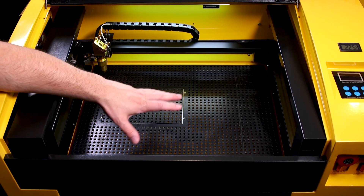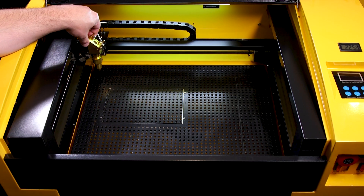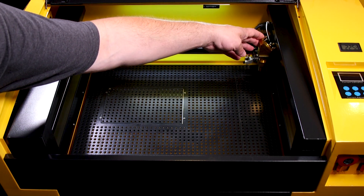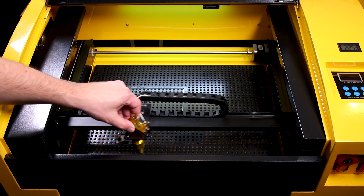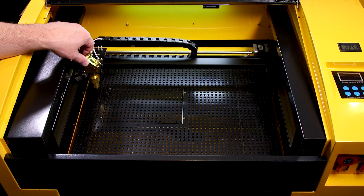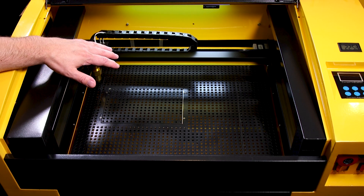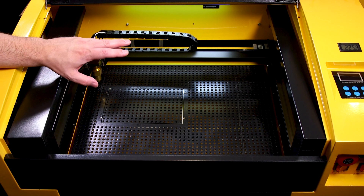One thing you should note is that your work area is smaller than your table area below it. As you can see as I move this laser head over and down, it doesn't completely cover the whole table below it. This particular laser has a work area of about 30 by 45. So you're gonna have to take that into account when buying a laser — that you have a size you can actually work with.